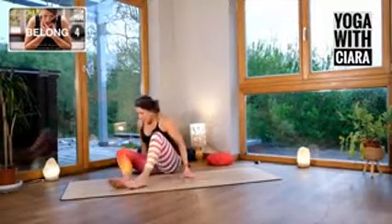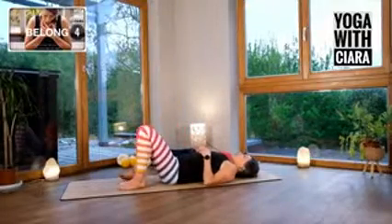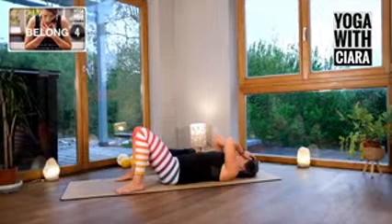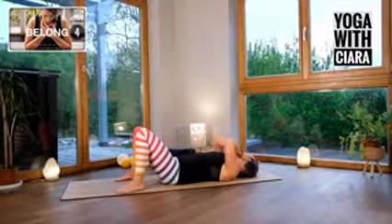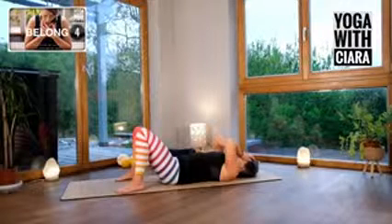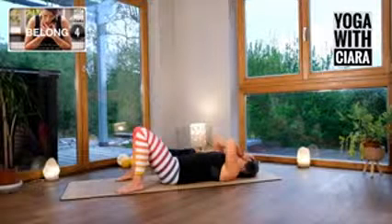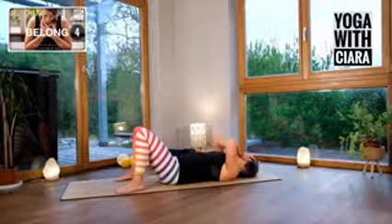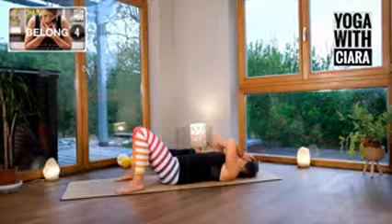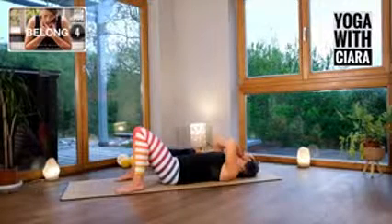Come lie down, all the way down. Rest. Take your hands and just palm your eyes — your palms are resting over your eyes. Breath is in your belly. Feel how the air travels into your nostrils, down into your belly, and then out through your nostrils. Just let yourself be soothed by the movement of the air in and out of your nostrils.